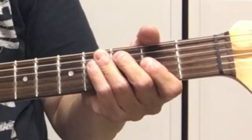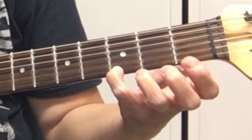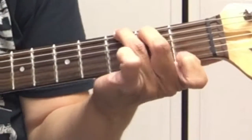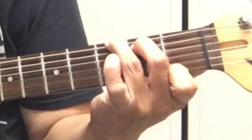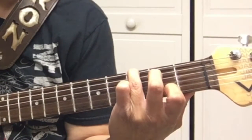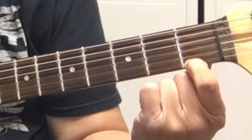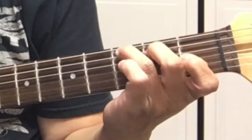For the G7, you basically move your pinky and put your first finger on the first fret first string. So it's: third finger on the sixth string third fret, second finger on the fifth string second fret, first finger on the first string first fret. That's a G7.